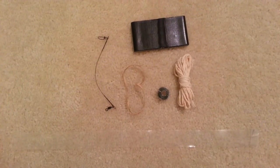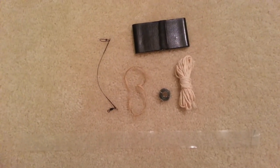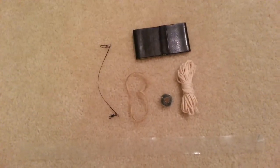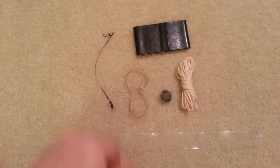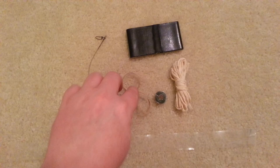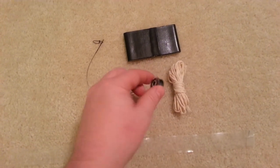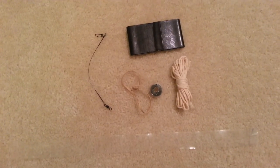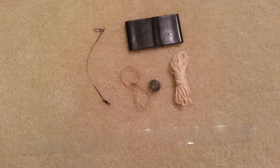The next C of survivability is cordage. You'll notice I added both of my cargo tapes here as well, as they can both be utilized for cordage as needed. A basic little leader for fishing, the rubber band which contained it, a hundred feet of spider wire, and some basic twine for setting up shelters and whatnot.